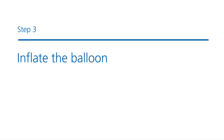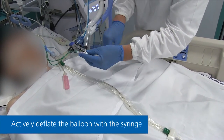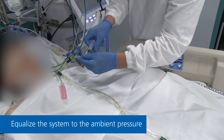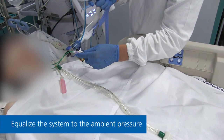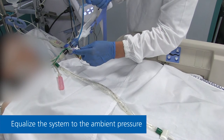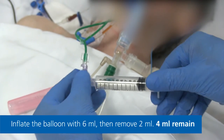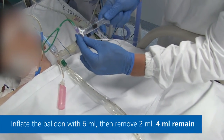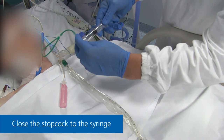Step 3: Inflating the balloon. Actively deflate the balloon with the syringe to ensure it's completely empty of air. To equalize the system to the ambient pressure, remove the syringe and then open the stopcock to both ventilator and balloon. Keep it open during inflation. Inflate the balloon with 6 milliliters and then remove 2 milliliters so that 4 milliliters remain. Close the stopcock to the syringe.